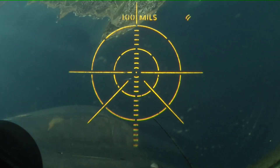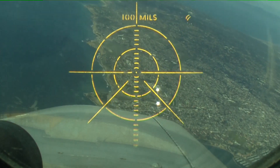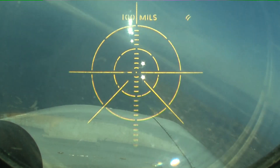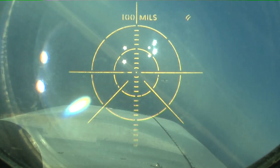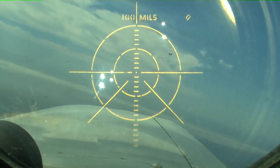So we talked in the brief about lead and lag pursuit, and you can see we're kind of using it a little bit already. So now we're using a little bit of lead pursuit. Get that paper back on him, down in front of him. You're overbanking a little bit much there. There you go — nice, easy correction.